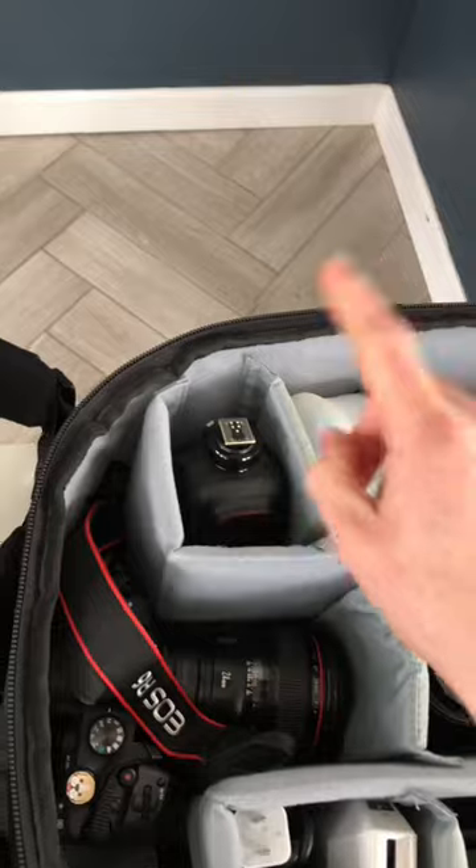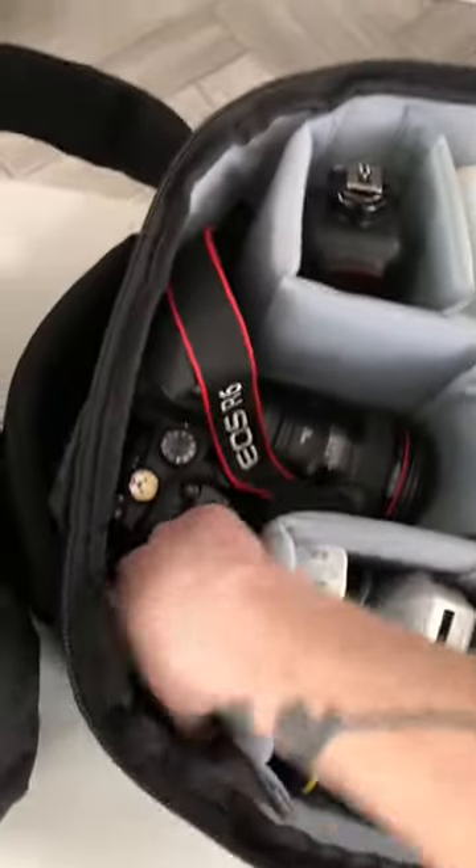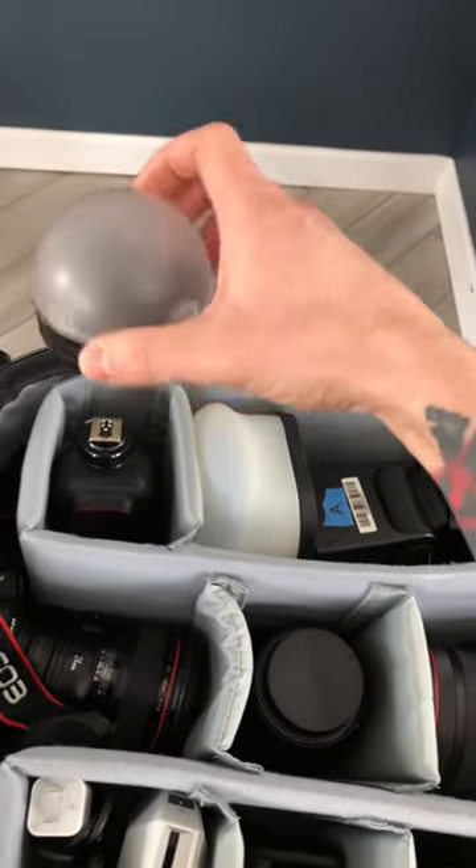I have a couple of these Godox TT685 flashes along with MagMod modifiers. I used to have three of these flashes but I recently broke one and replaced it with a Godox V1. I also really like these modifiers that just clip onto the front of the Godox V1.